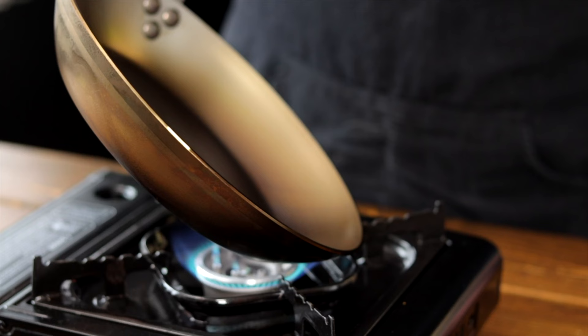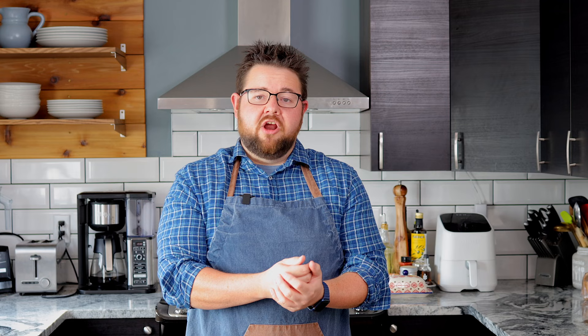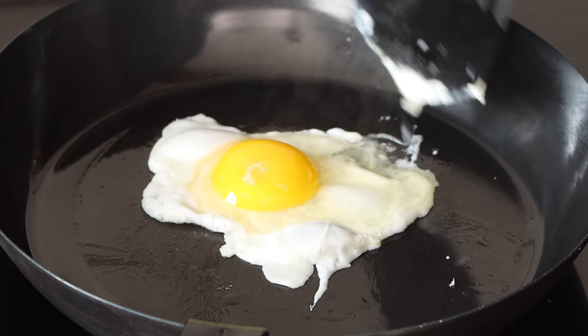The first thing is, make sure you season your pan. It's very important that you season your pan out of the box. It won't be nonstick, and putting that first initial coating will help prevent food from sticking. If you try to cook with it, it's gonna stick, you're not gonna have a fun time, and you're gonna toss it right in the garbage. And you don't wanna do that. So make sure you season your pan as soon as it comes out of the box.